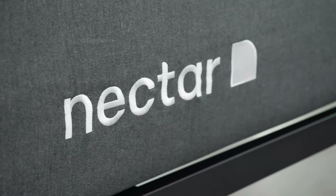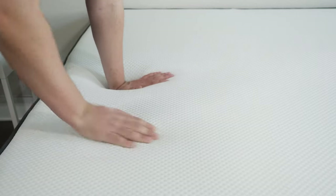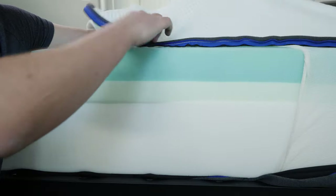As the name suggests, this mattress comes from Nectar, producer of some very high quality and great value mattresses. This is the Nectar Classic, their flagship model. It has some very comfy memory foam right on top and some great cooling features as well. How does it all work? Let's find out right now.